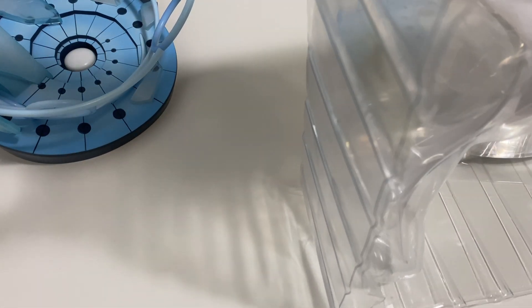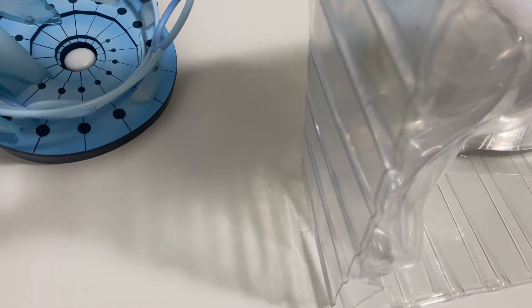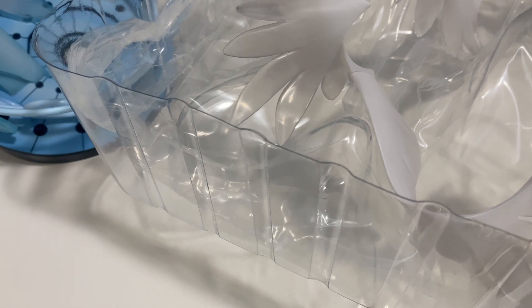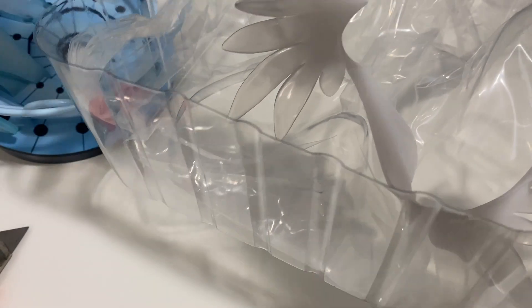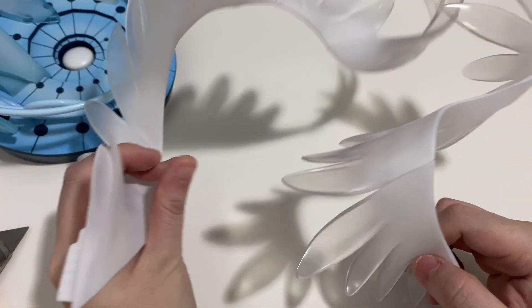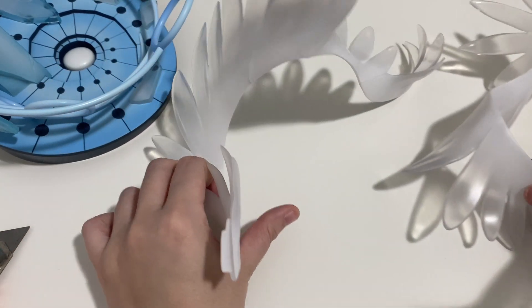And then this is the second part of the figure, which has got the wings. Usually there are more types than I think there are, so surprise it's not that way. And then these are the wings for Gale. It's just two pairs of wings that are slightly translucent.